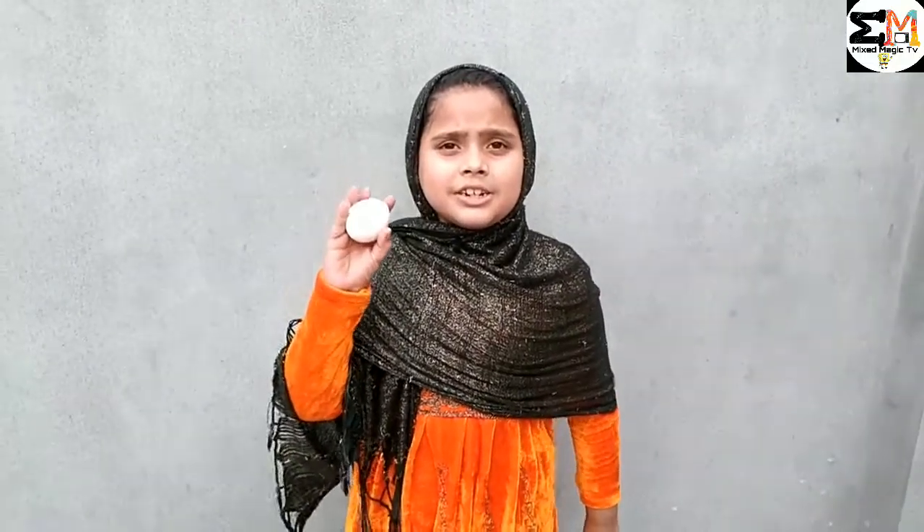Hello guys, today we are going to make an ndash. Let's start.